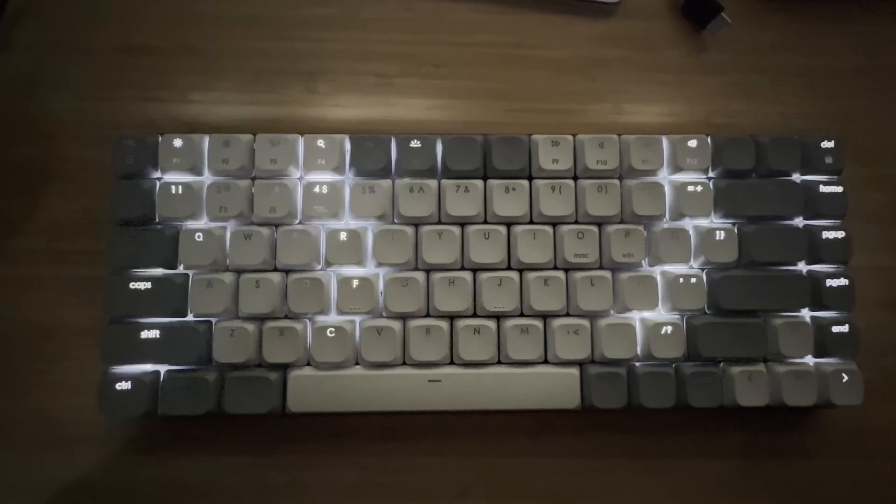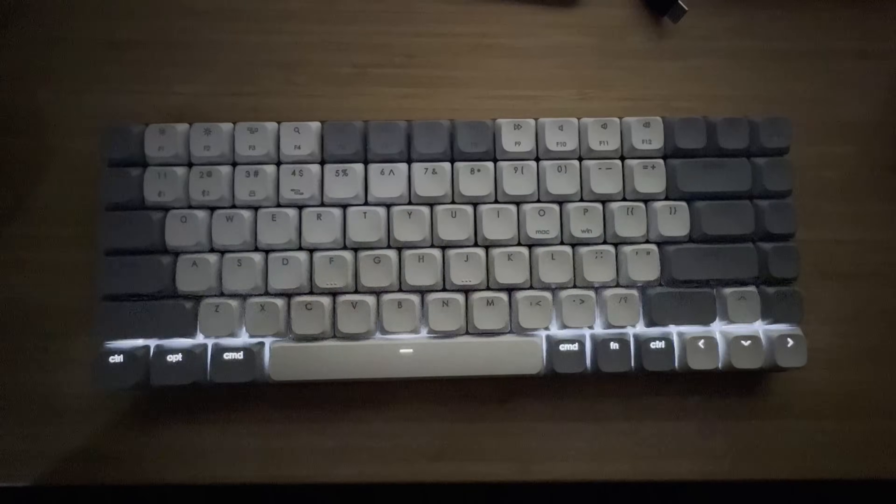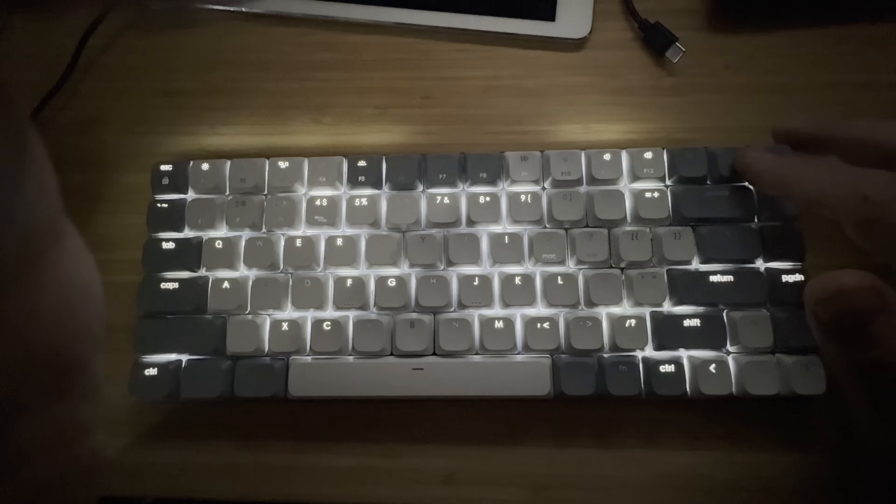It has backlighting which you can shut off if you want. It's got 14 different patterns for the backlighting, which is a little bit gimmicky, but sometimes I like to have it go through the different patterns.